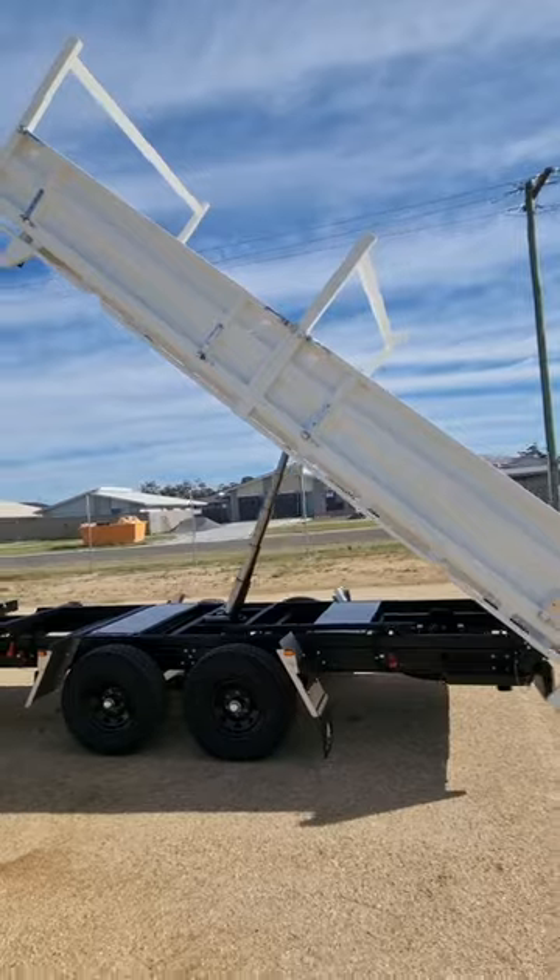Equipped with a simple 4.5 tonne tow coupling and axle upgrade, this trailer can hold the ultimate payload.